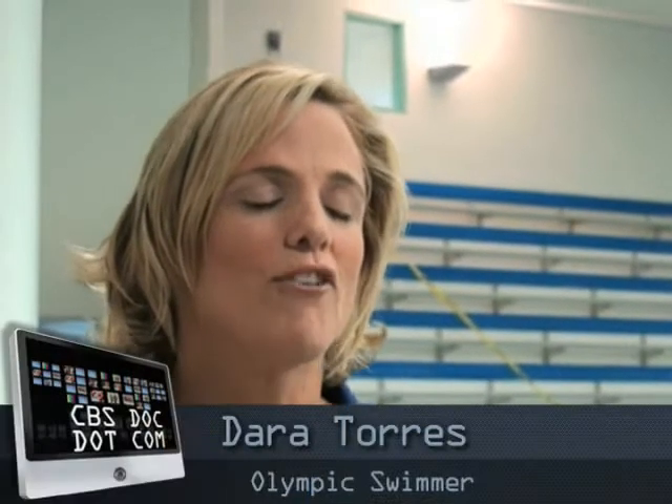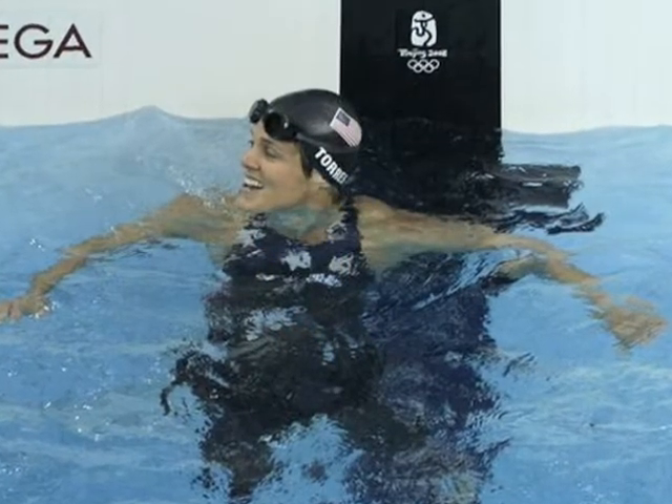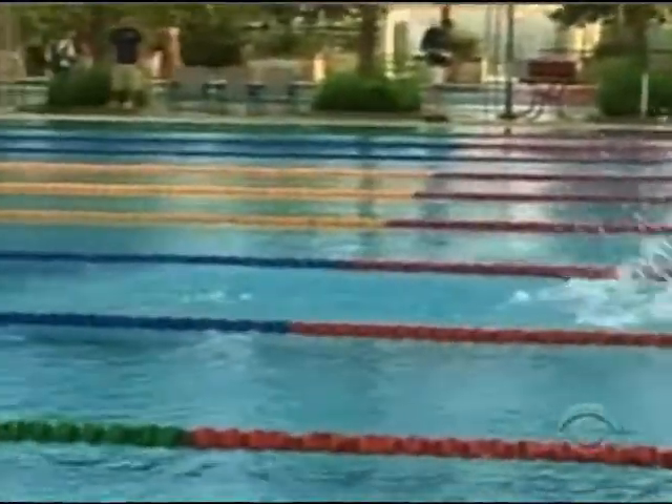Everybody out there is thinking, okay, yeah, she's a five-time Olympian, world champion. She can look like this, but I can't look like that. What would you say to people? Well, first off, they do have to realize that this is my living — this is what I do for a job. But it's all about staying with it. When I made this comeback for the 2008 Olympic Games, I would go to practices and want to do what the 20-year-olds were doing, and I realized I can't do that. You're much more prone to injury when you're older, and you just need to listen to your body.